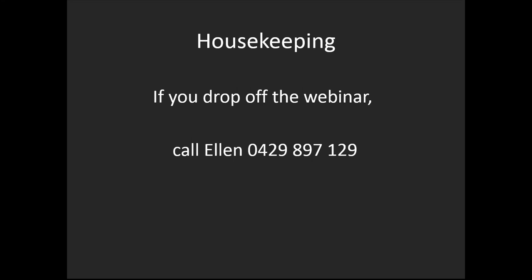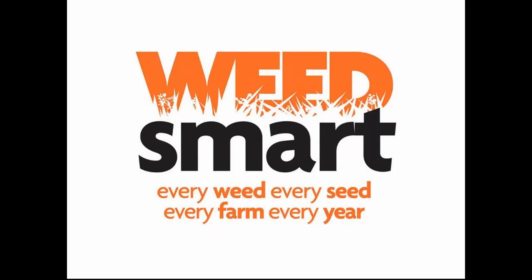If you really have connection problems, you can wait and we'll get this up on the WeedSmart website as a recording you can go back to and listen to. We've got quite a few attendees on now, so great to have everybody here.